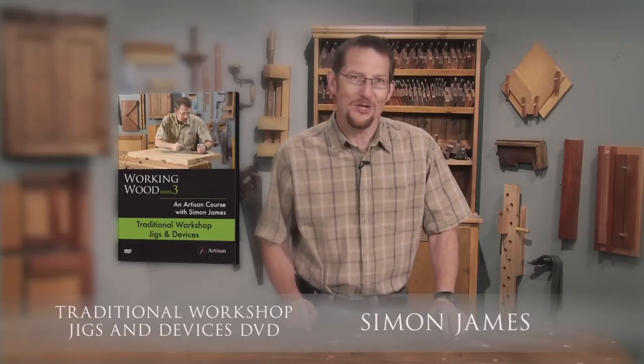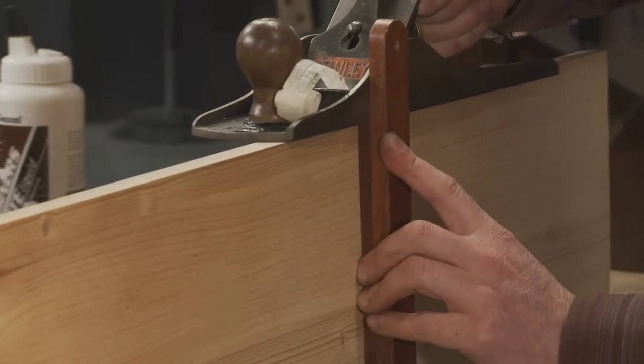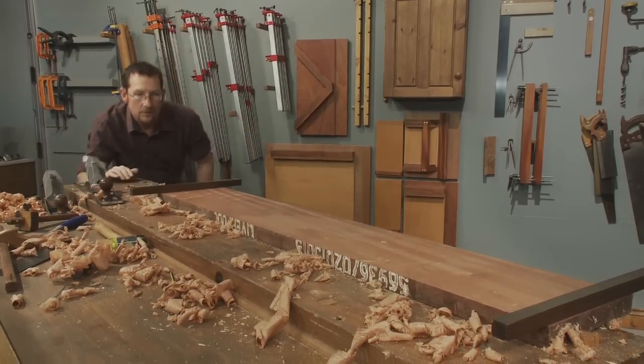A range of clever jigs and devices have always been part of a cabinet maker's workshop, and in this DVD I'm going to show you how to make a wide range of the most useful ones. They speed up the tasks, they make things really accurate, and I just love using them.